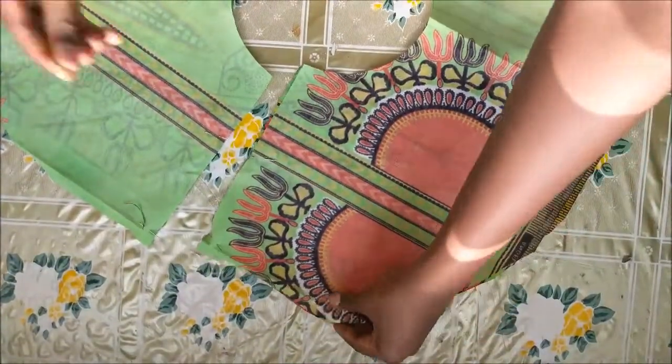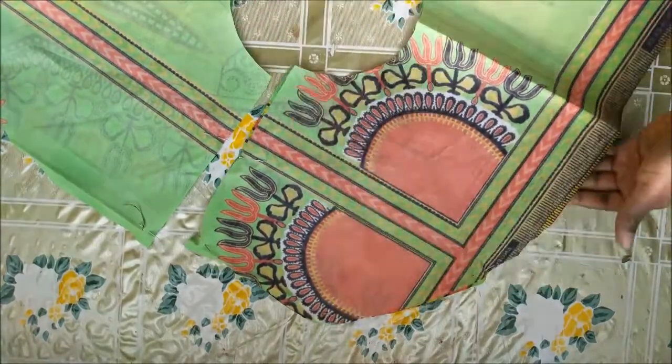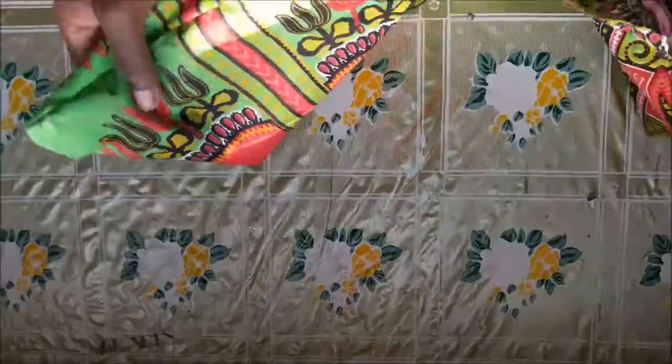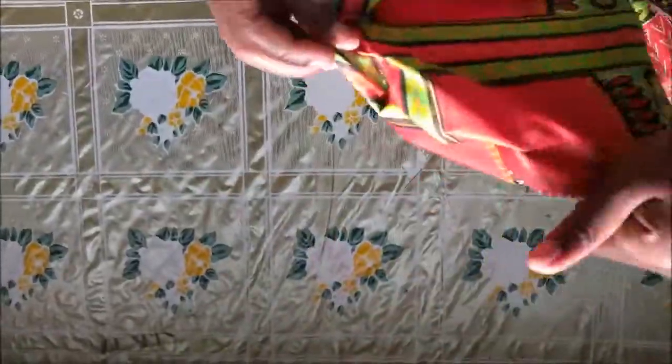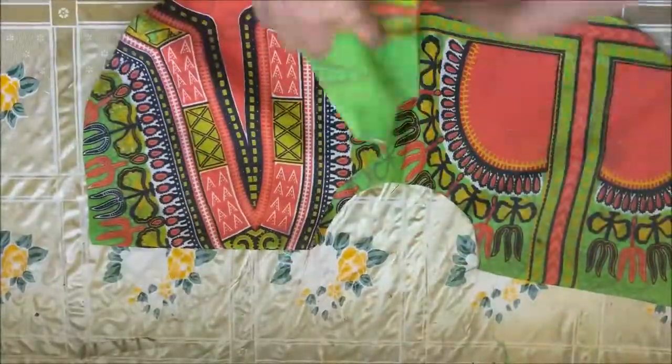After pinning, I just went ahead and sewed everything up. After sewing, I had to turn it right side out, and this is how it looks when it's turned. This is how the peplum is going to look — we are done with the base of the peplum, moving on to the belt.